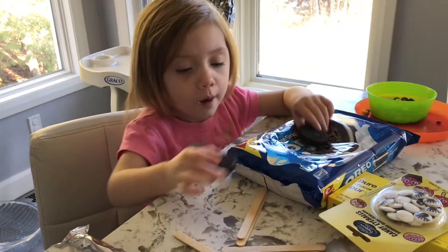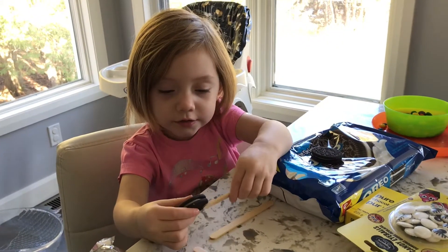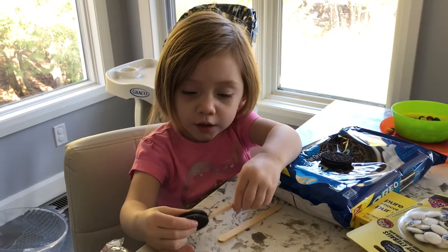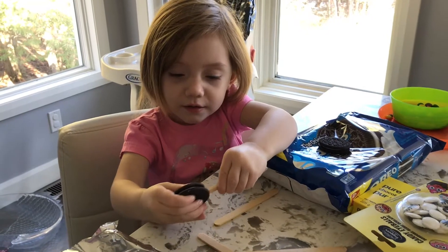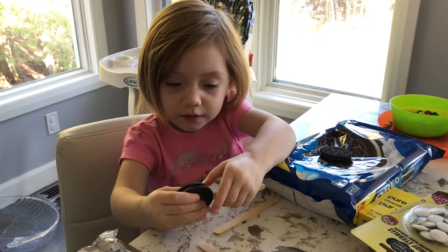Can you put the stick in them to start out? Yup so you put the stick in. Good. So we're going to dip them in chocolate next. And then we're going to put them on here.